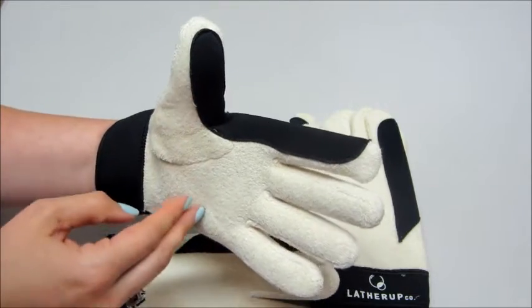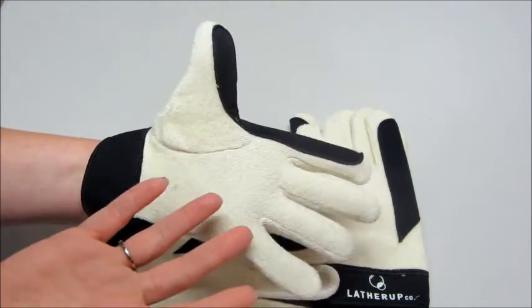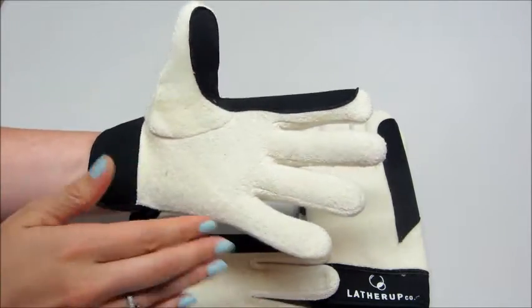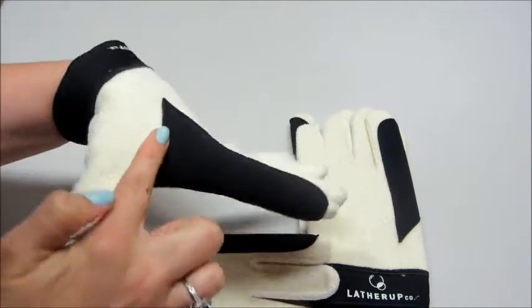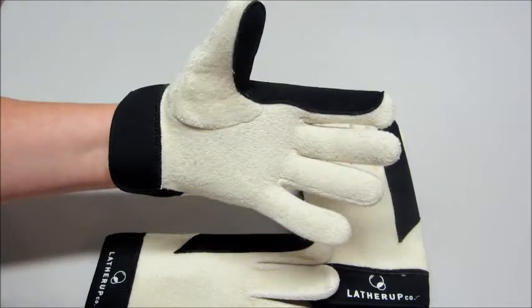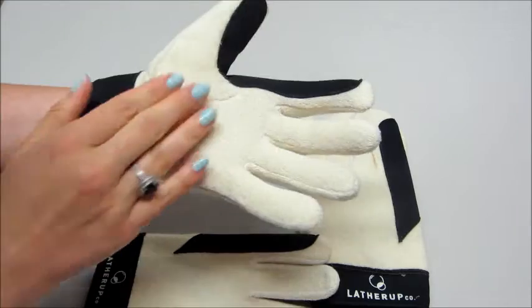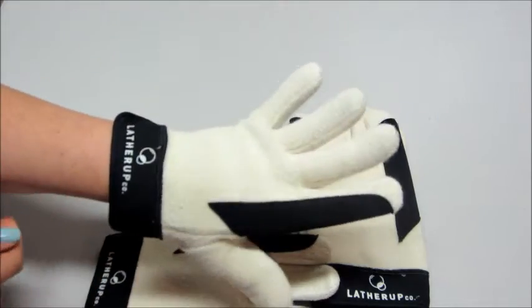It fits pretty snugly, which is nice. I can see how this would be really good for bathing a small child that can't sit up on their own. Back when my son was a little bit smaller, you kind of have to hold them under their chin so you can wash their back. This is very smooth — there's nothing that's going to scratch baby.